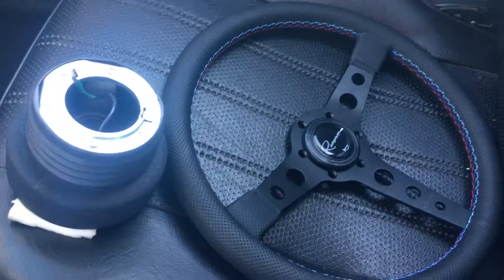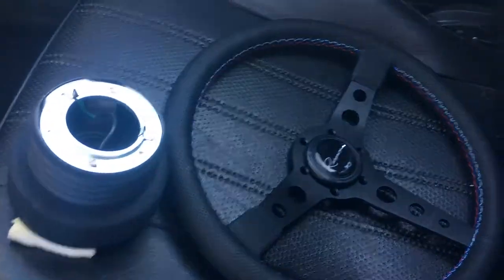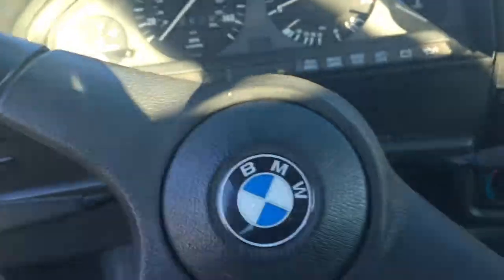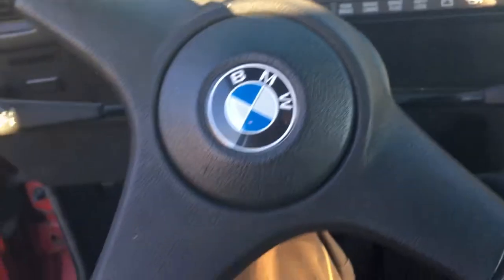Hey guys, a quick little E30 update here. So I have a new steering wheel and I'm getting rid of this disgusting thing that the car came with. This leather is just really sticky from the previous owner, so I've been wanting to get rid of this thing for a while.